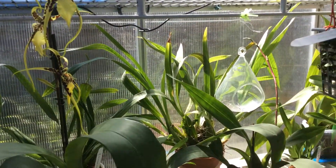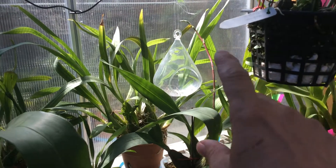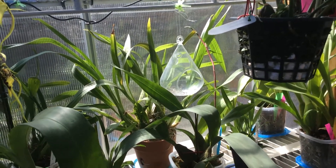I have an Oncidium hildeplum — there's a bloom spike right there. The plant is right here; it should be blooming before long.